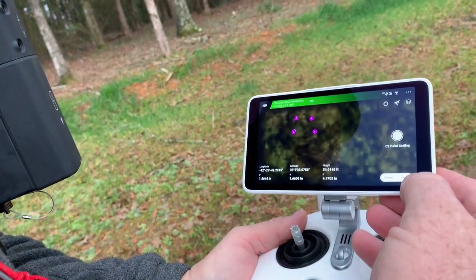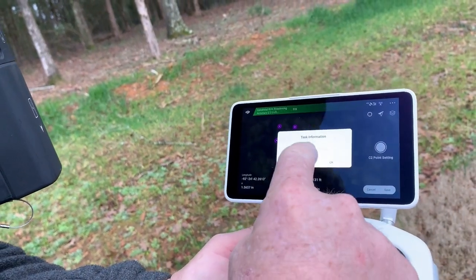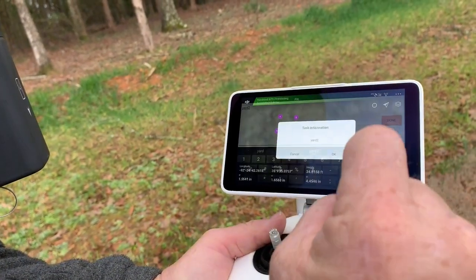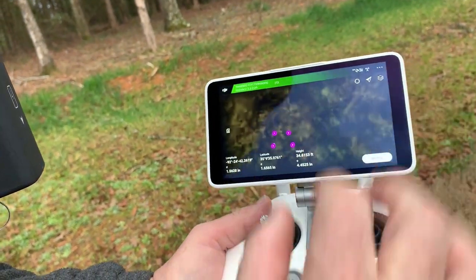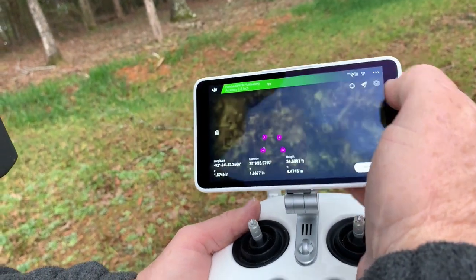Now I want to save the whole project. I'm going to call it Yard Two. So I've saved those positions — you can see them on the map. It worked like it's supposed to. I'll show you how to export those points here in a minute.